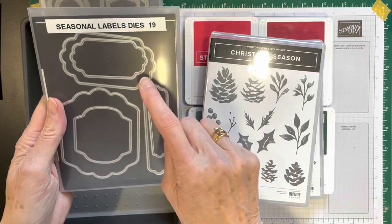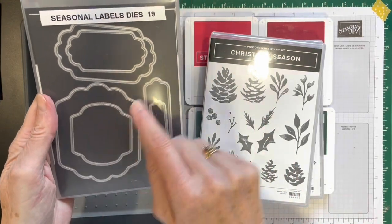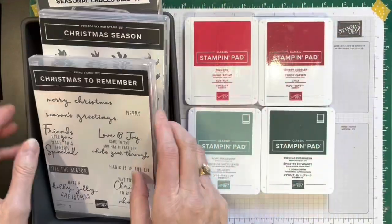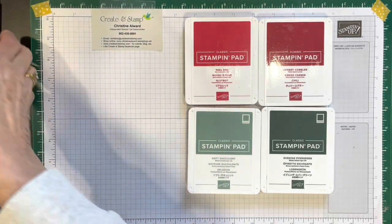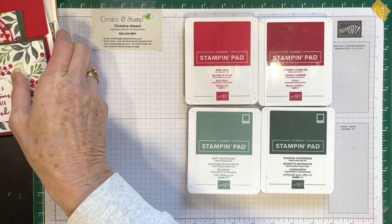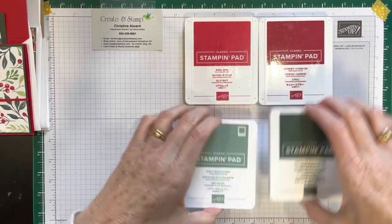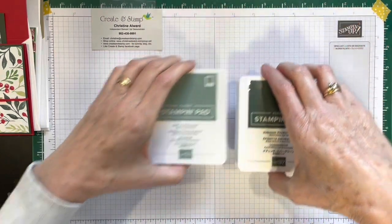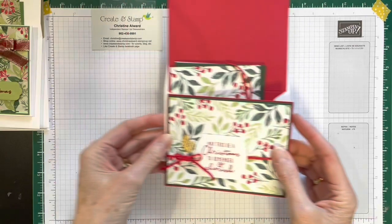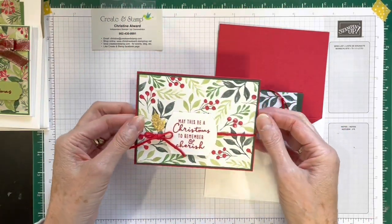For your labels I die cut this size, this size, and the large one. These will be in your sets that you are getting. I'm going to start right away and I'm not going to stamp other than what you'll see. So this is the first card and the whole process is quite simple.